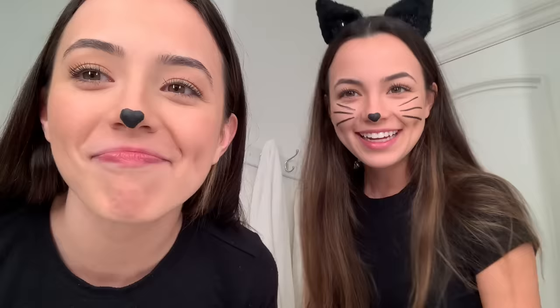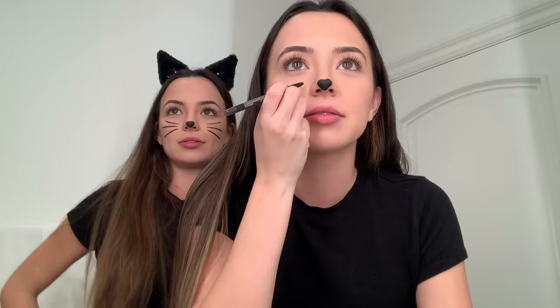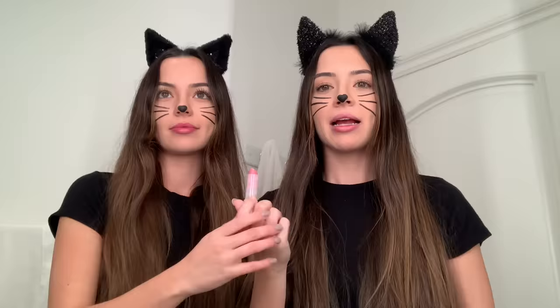I feel like I have a different nose shape than you. Hold on, that's pretty good — you moved and made it crooked. You can make yours bigger. I think it's fine. Okay, I think it's good. It's time to prank some boys, let's go!